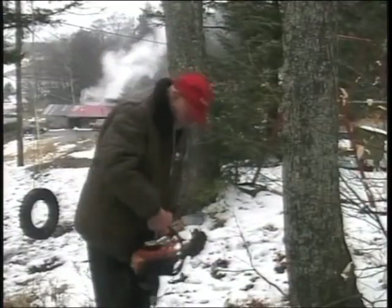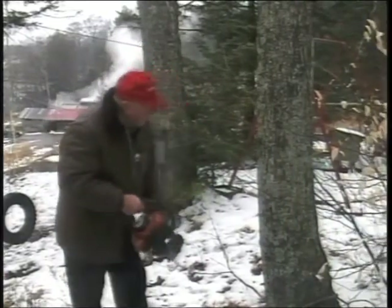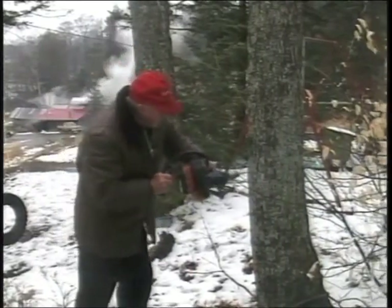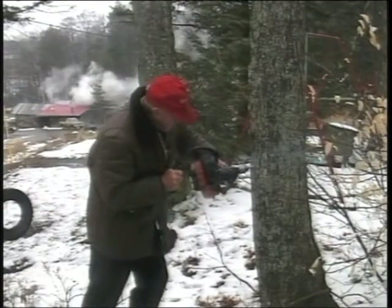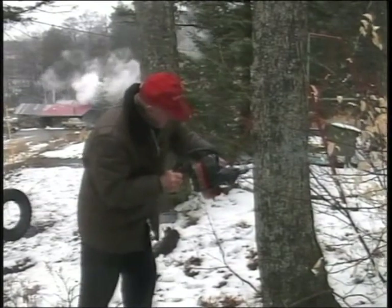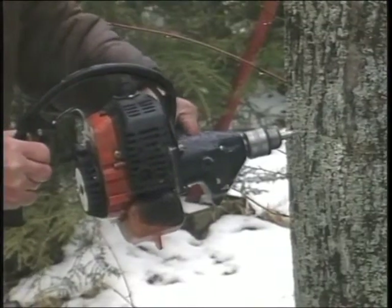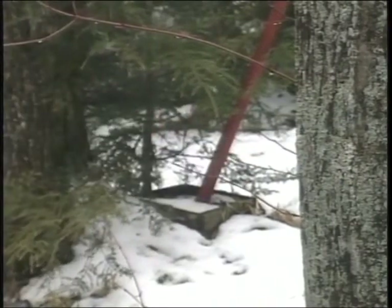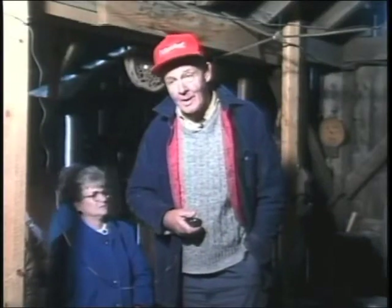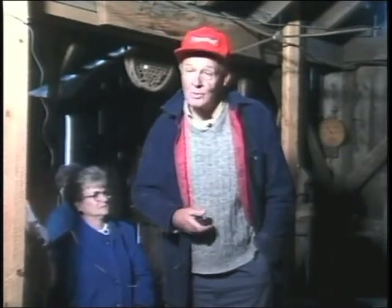We kind of put away the old bit and bit brace that I used to use when we didn't tap so many trees. Nowadays we use a rather modern little gasoline-powered gadget that I believe was made especially for tapping maple trees in maple country. And considering the fact that maple sugaring is only done in continental North America, it's almost a little bit surprising the damn machine was made in Japan.